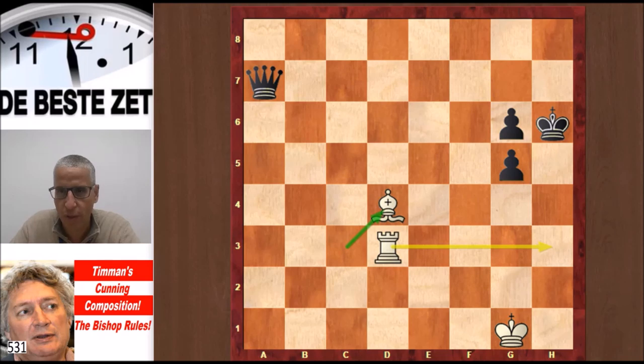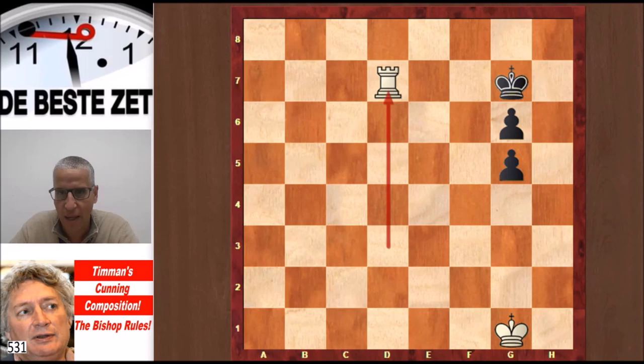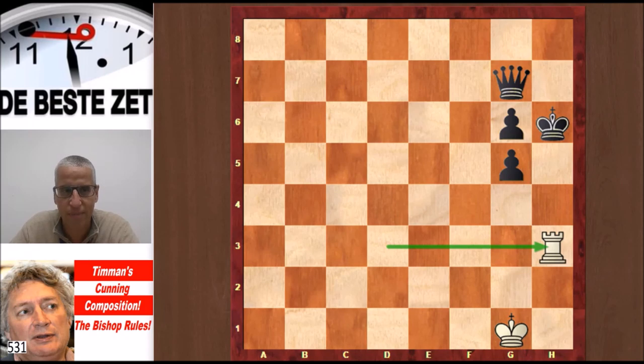Now what to do against Rook h3 checkmate? Black still has a move: Queen d7, covering the checkmating square. What is very nice in this composition is that the battery has changed — first it was a Rook up front, now it is the Bishop up front. And that gives White a chance to win with a very nice move: Bishop g7 check. The Bishop rules because you cannot take with the King without losing the Queen, and if you take with the Queen then Rook h3 is checkmate. A very nice composition with few pieces on the board.